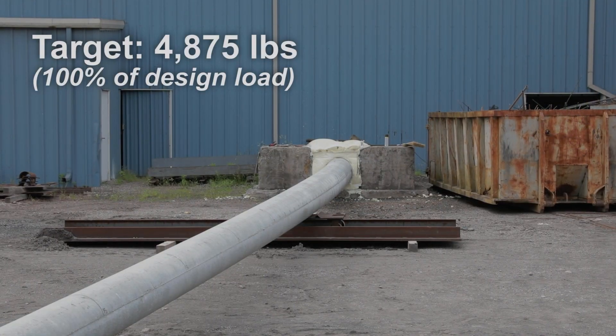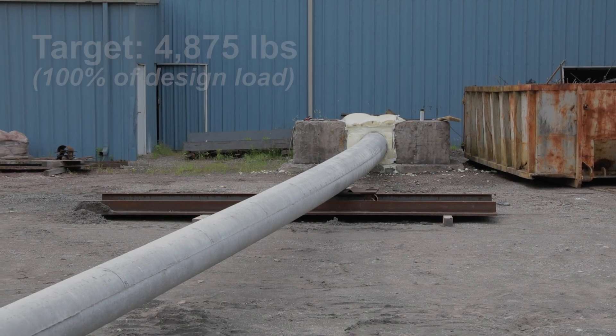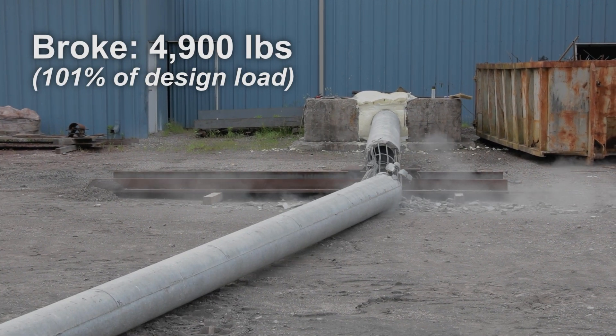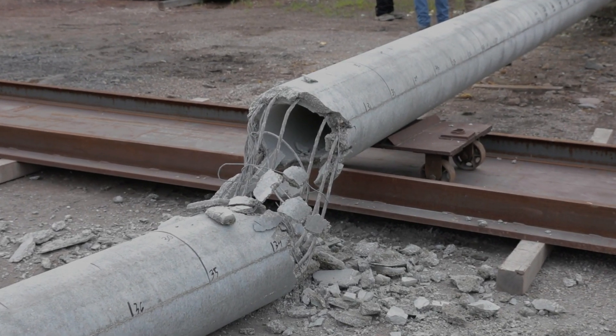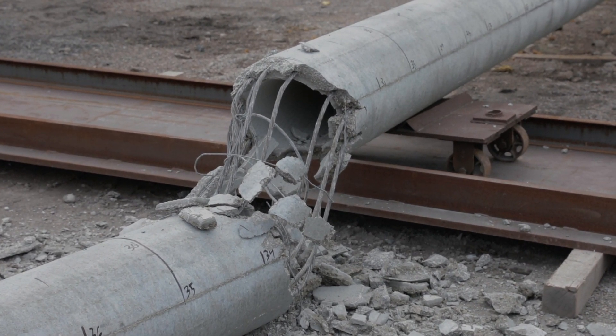Upon achieving the ultimate load, it was continually applied and increased until the pole broke at 4,900 pounds, or approximately 101% of its design load. Upon inspection of the pole and foundation after pole failure, it was determined that the pole setting foam adequately restrained the pole foundation from movement and or rotation, thus yielding a successful structural pole test.